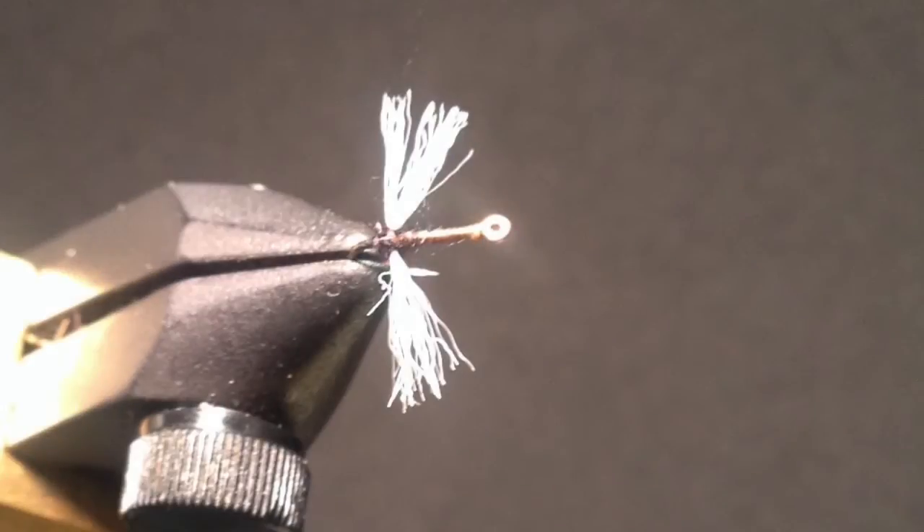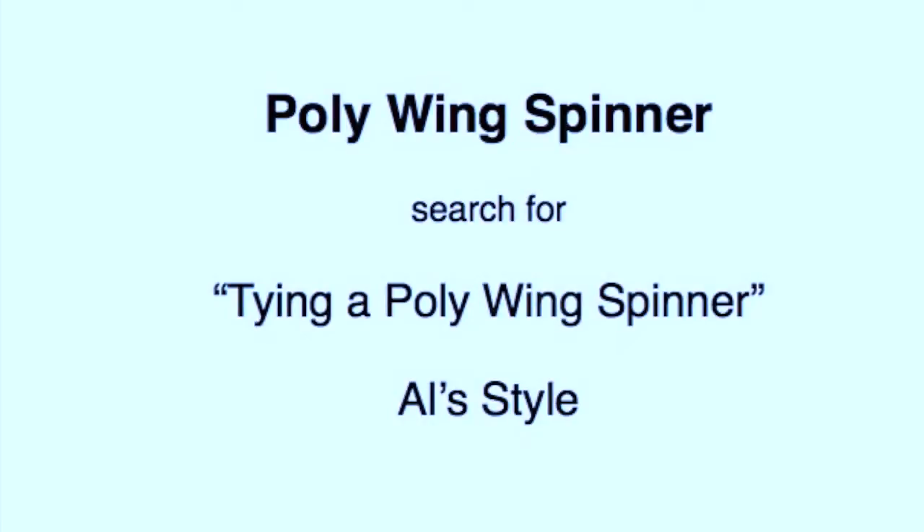My most common spinner pattern is a polywing spinner. It has a large thorax, although that isn't that apparent with this black thorax and black background in this particular picture. You'll note that I tie it in reverse style, which is known as Al's style, and how to tie it can again be found online.